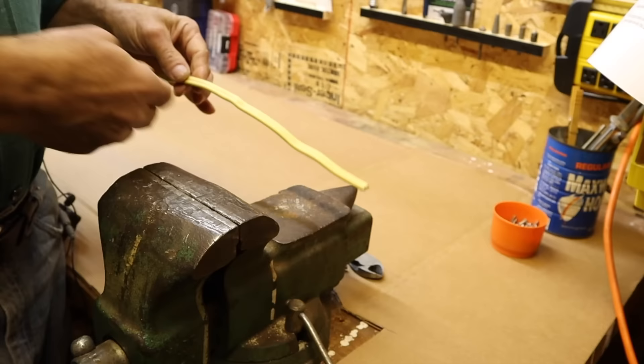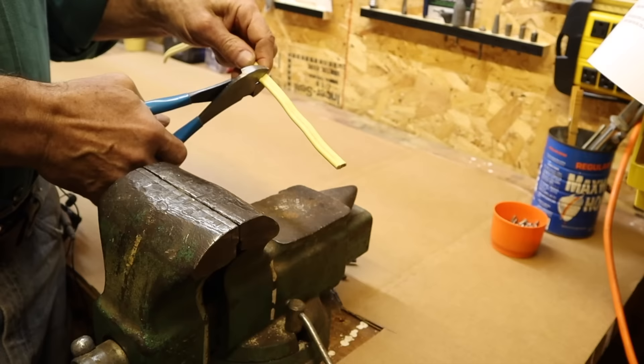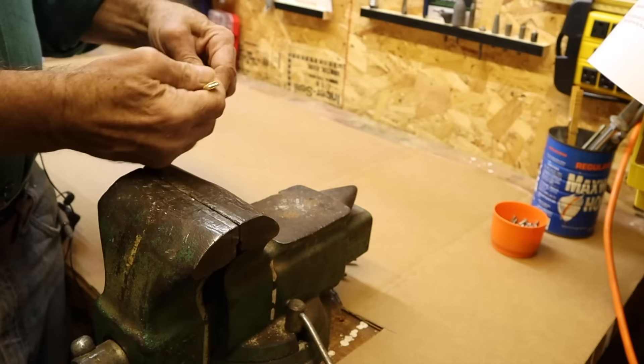To begin this journey of simple organizational excellence, I need to first show you the fundamental technique that's common to all the wire hangers. Here is my scrap piece of 12-gauge Romex electrical wire. For most hangers, a piece around 6 inches long is a good length to work with. So I'm going to use these pliers to cut myself off a 6-inch piece.